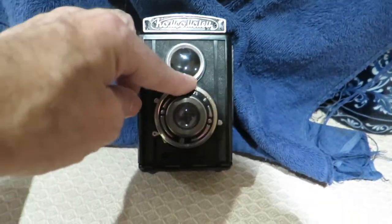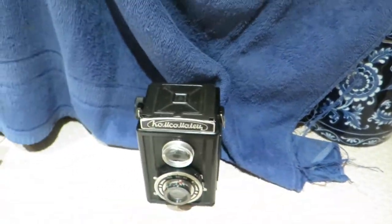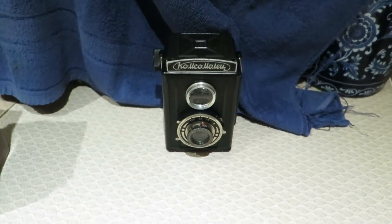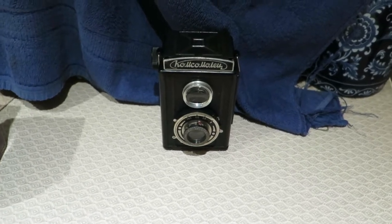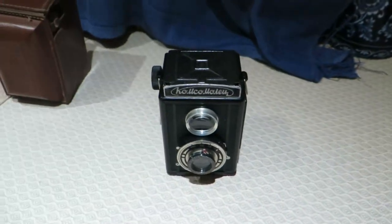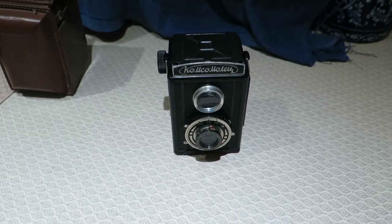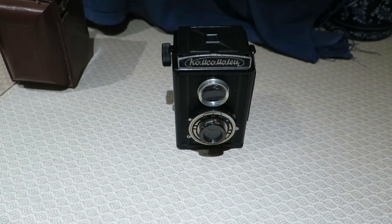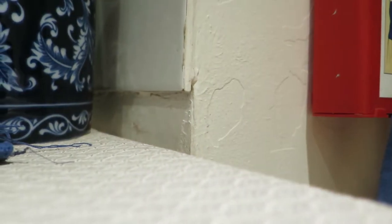The focus is working without a problem. The only thing that was wrong with it - all these models use the same back right up until they started producing the one with the smaller screw hole underneath. And this back, the actual pressure plate was rusty. I had another back, so I used that one instead. That rusty one was terrible. So that's the only thing that's not original, but it's the same back anyway.